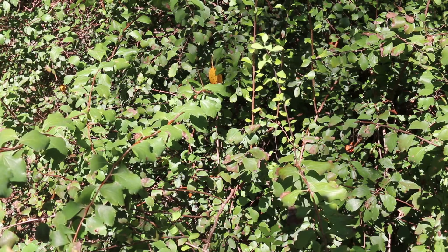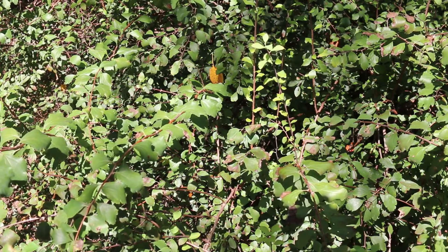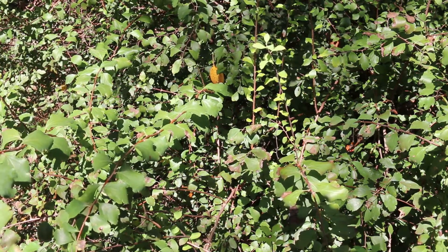It is known to tolerate deer. I've not seen deer mess with this plant. Maybe you have a different experience, but sometimes it's listed as deer resistant.